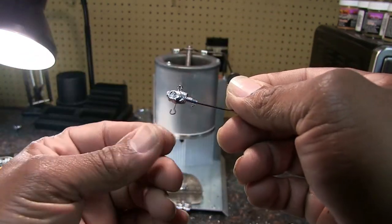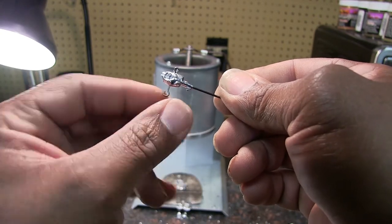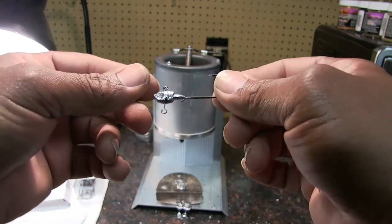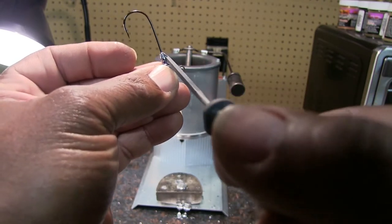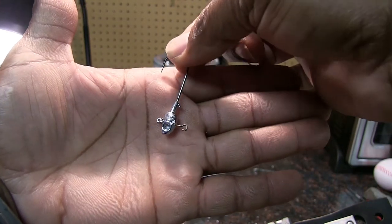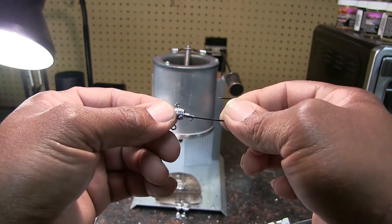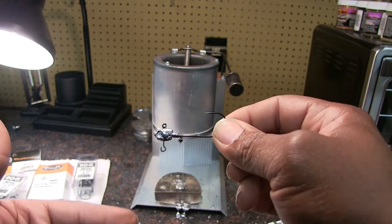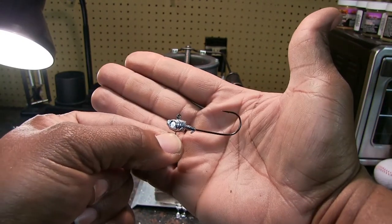All we need to do is paint it up, put the actual spinning blade on, crimp this wire so the blade won't come off, and you've got your underspin head. This one turned out real good. Sometimes I have to get my straight file and undercut the back side of this keeper just to make it nice and sharp so you have a good keeper for whatever plastic you put on the back. This is a 4/0 hook - I modified the mold to accept 4/0 and 5/0 hooks, and I believe we're ready to go catch some fish.